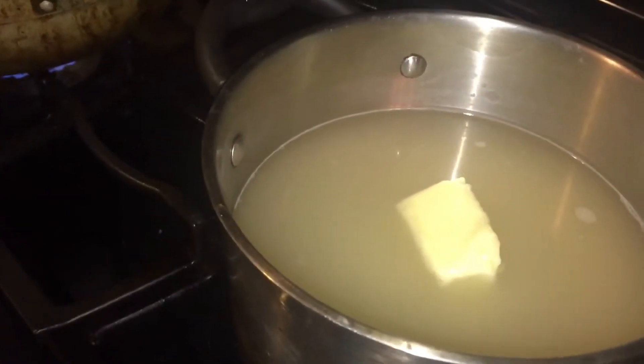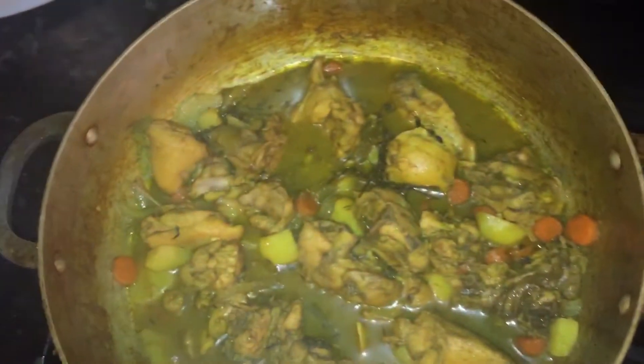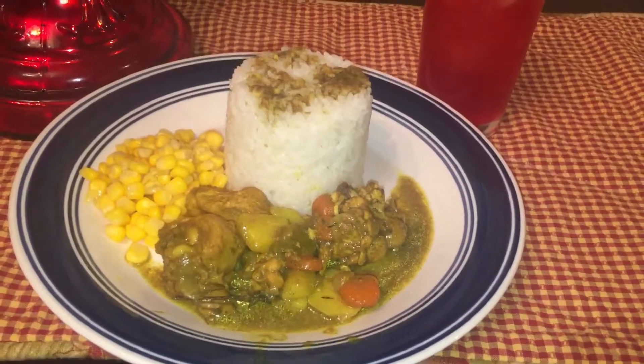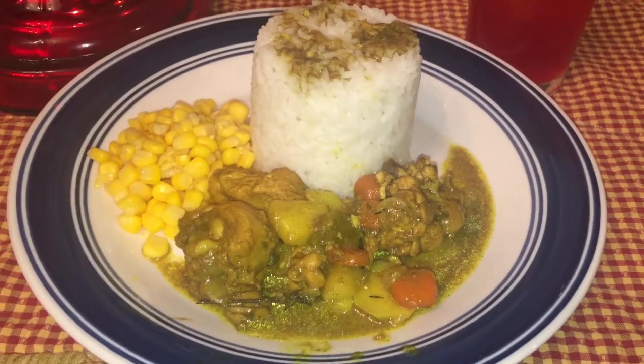Stay tuned for the finishing look. This is the finishing look of my rice, and this is the finishing look of my curry chicken. There you have it! I'm going to be dishing them out for me and my daughter. This is my plate — the finishing look. Curry chicken, white rice, and a little side salad of sweet corn, and some fruit punch juice.